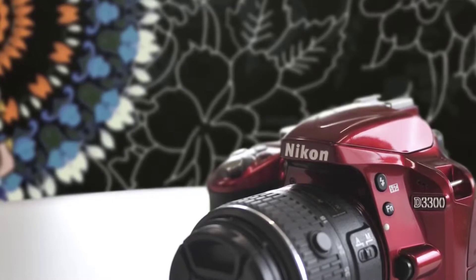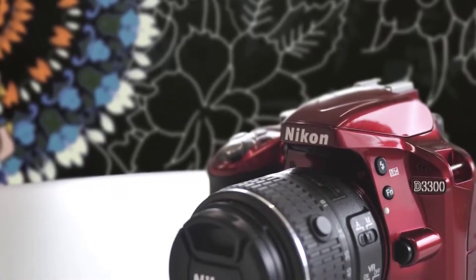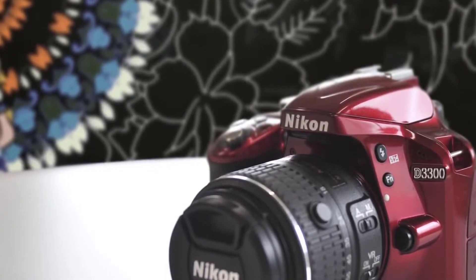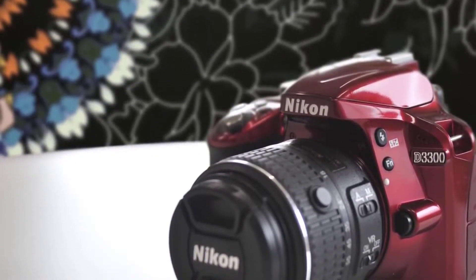The camera has a built-in microphone, which is really useful when recording videos. Now let's talk about features: the Nikon D3300 uses a 24.2 megapixel CMOS DX format sensor.